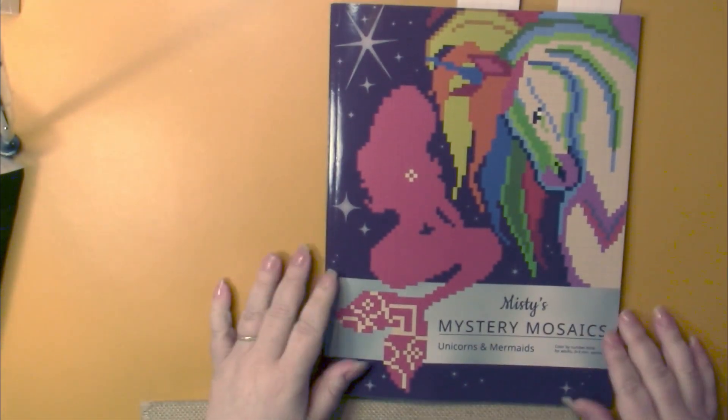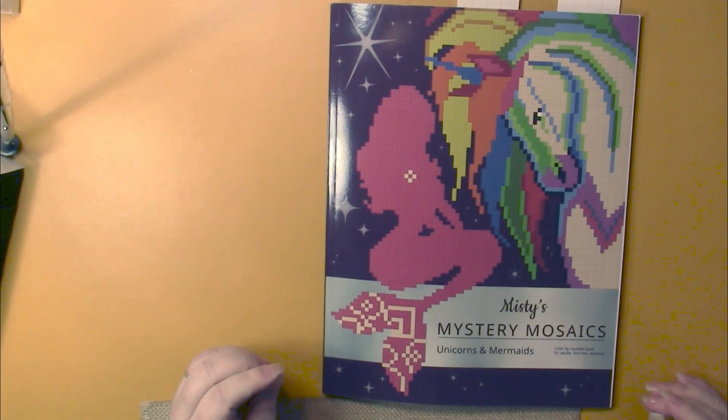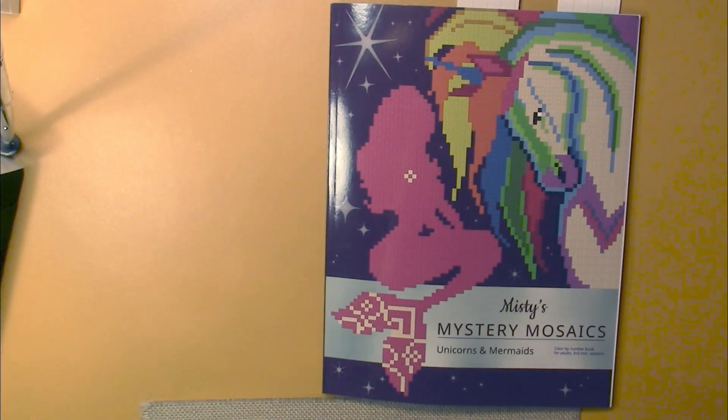So once again, this is Misty's Mystery Mosaics Unicorns and Mermaids by Belva Family.